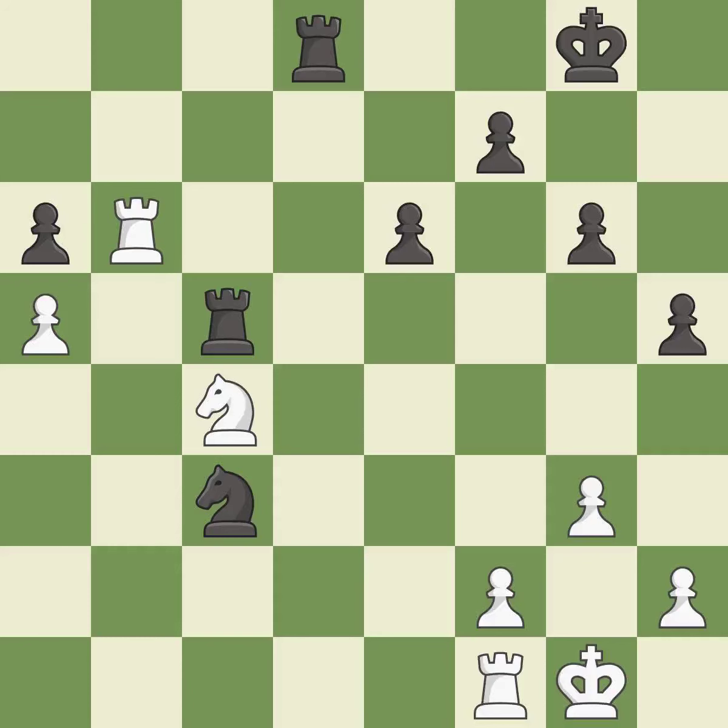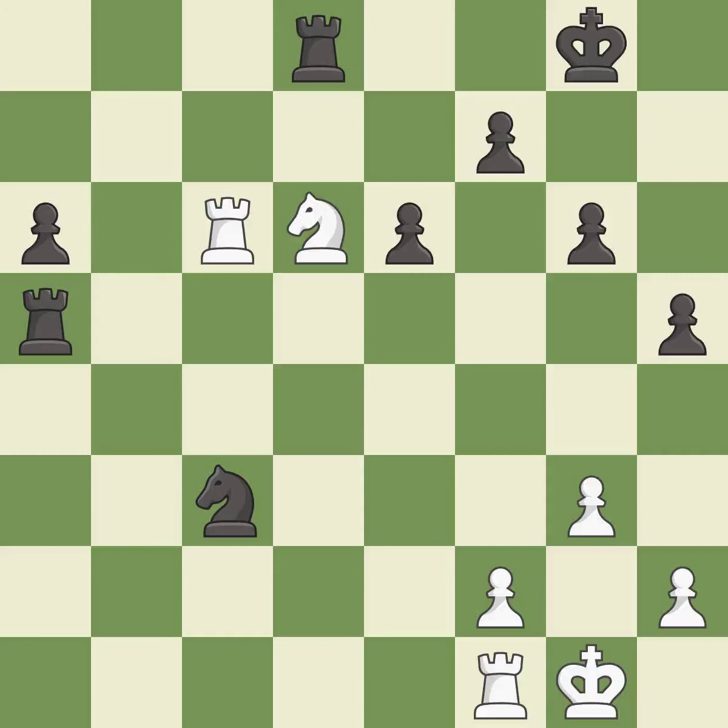This wins time by threatening a knight and forcing it to move away — it is best. This move puts the knight on a safer square. This threatens to win a rook — it is best. That was a free pawn — it is best. This attacks a knight, winning a tempo when it moves away. This threatens to fork pieces — it is excellent.